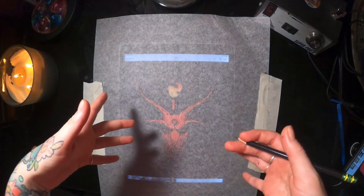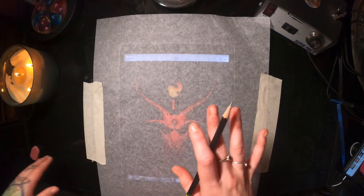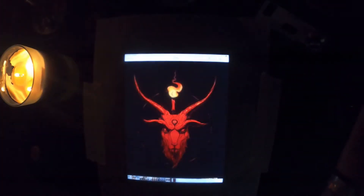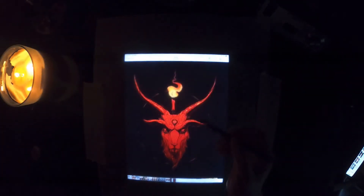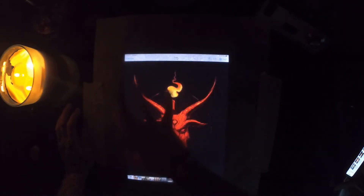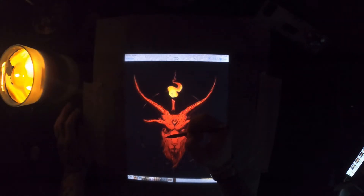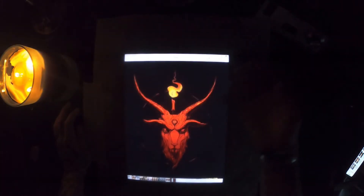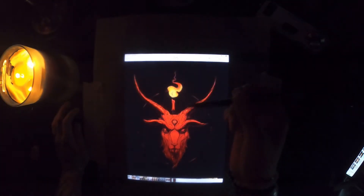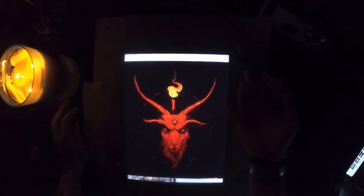Now that we have our tracing paper all set up and taped down, grab your pencil. I do recommend shutting off the light because it makes the light shine through the screen that much more, as you can tell. I'm gonna grab my pencil and go around the outlines of the image. I would also recommend blocking in shadowed areas that you're gonna want to remember to shade later. Make sure your pencil is finely sharpened because the cleaner the pencil goes onto your stencil, the cleaner it's gonna be on your slab of wood.